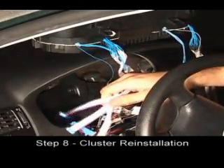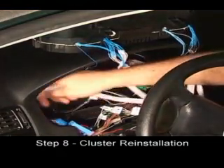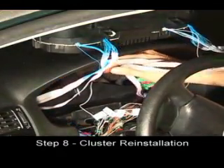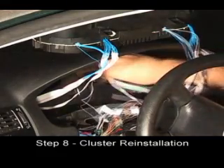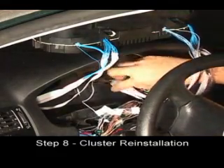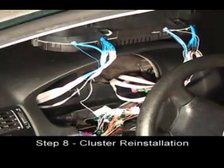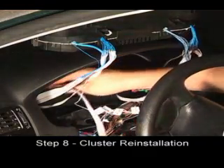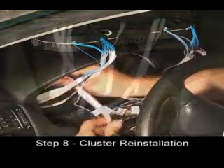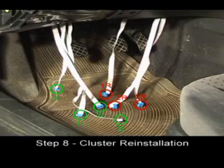Run the wires from the left side of the cluster through the left hole in the dash. Run the wires from the right side of the cluster through the right hole in the dash. Also, run the wire from the switch cable through the left hole in the dash. You may need to reach up under the driver's footwell to get the cables to come down, but there should be a total of seven.